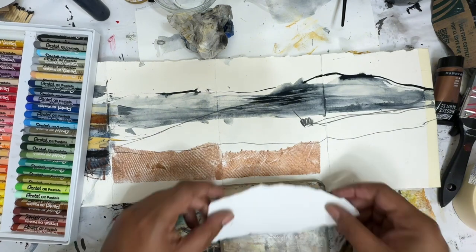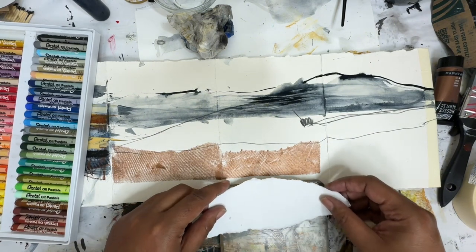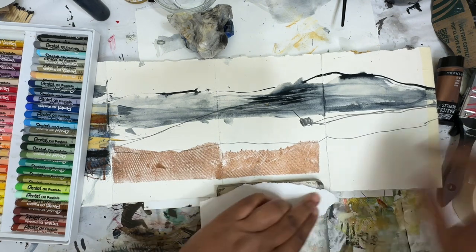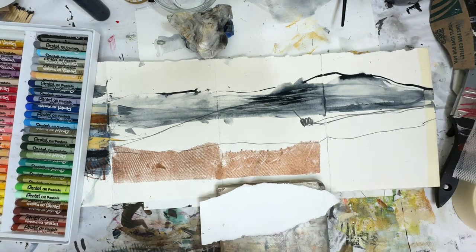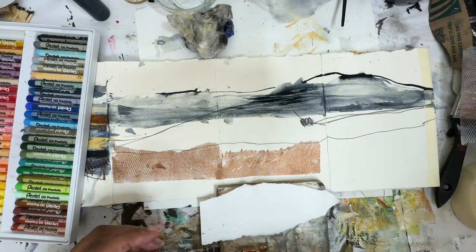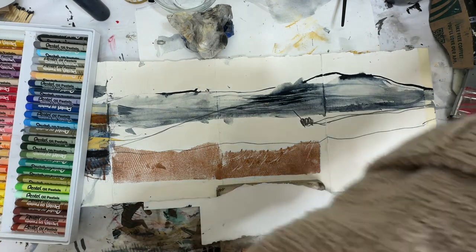My recording got a little funky here — I don't know what I was doing. I got off somehow, so that's why I'm doing a little voiceover here. And you can see, I'm just taking the jelly plate and making these marks through here.